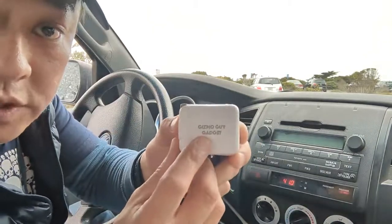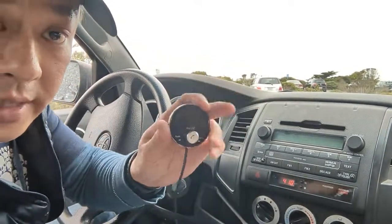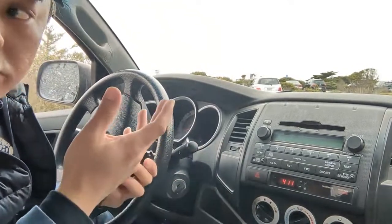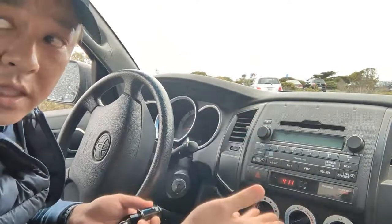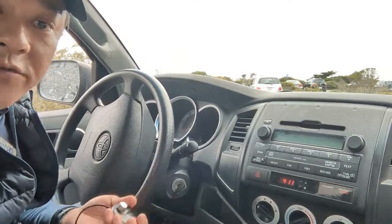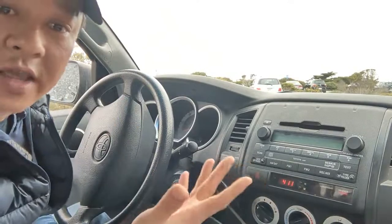MyGadget from gizmoguygadget.com will allow you to add Bluetooth function to your Toyota Tacoma factory radio. That way you'll be able to enjoy all your smartphone features such as music, news, and listen to all your podcasts right through that factory unit with the Tacoma stock radio without any sort of modification. Simply add MyGadget to your radio and you'll be able to enjoy all the smartphone features right through that radio. Essentially, MyGadget will make your car smart so your car will feel new again.